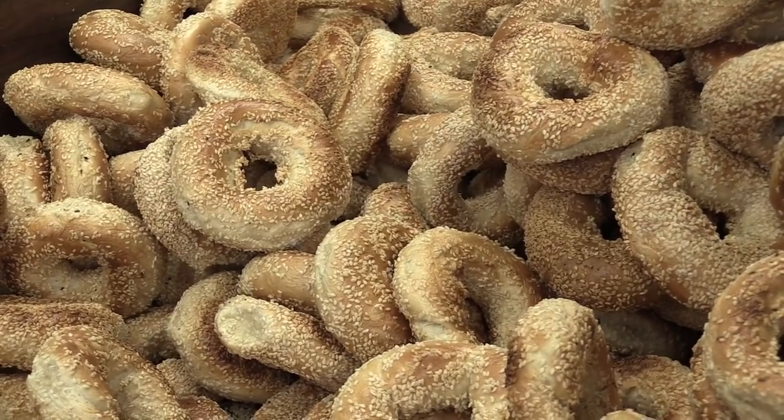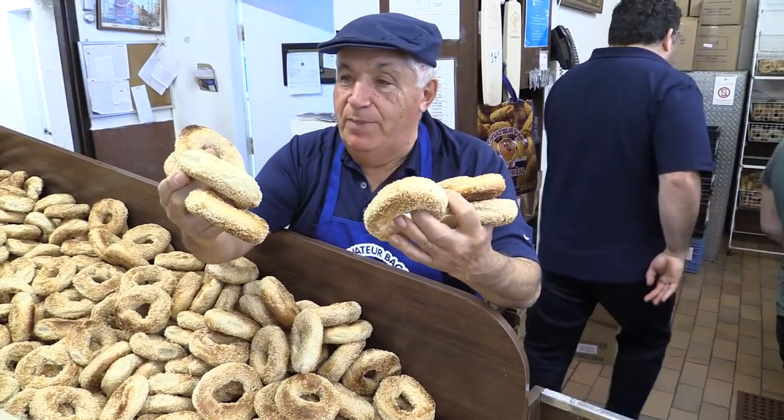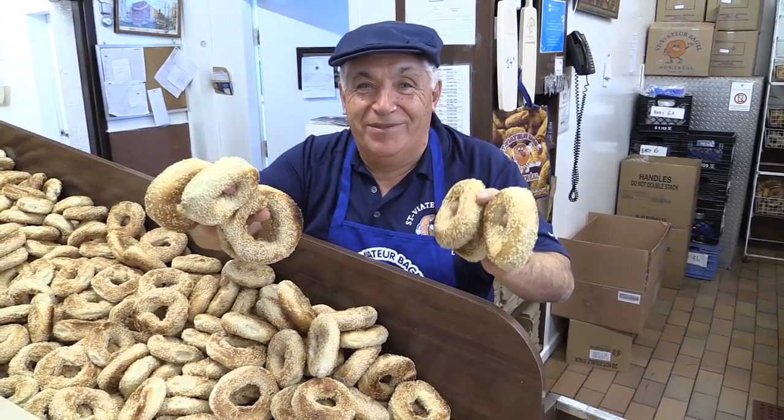And here's the finished product. Golden Nugget bagels, nice and baked. The aroma — ready to eat at tables across the world.